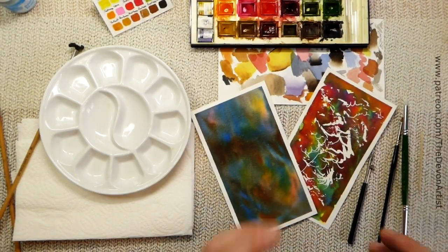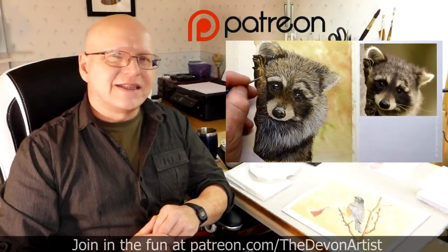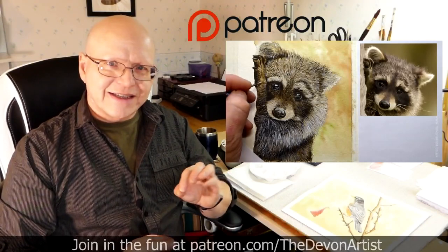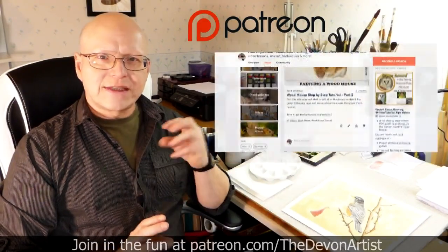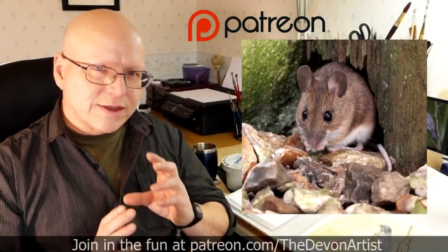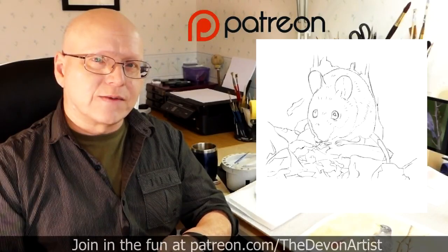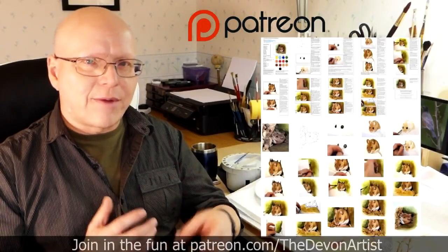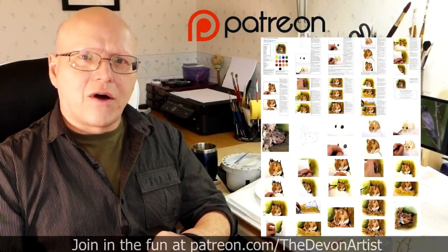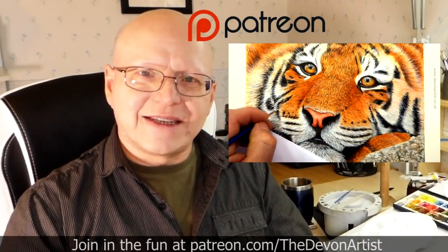Those are the tools I would use to apply masking fluid. If you'd like to see more watercolour painting tips, head to patreon.com/thedevonartist, where you'll see my full list of step-by-step video tutorials on how to paint wildlife in watercolour. You'll also get the project photo, the outline drawing for that month's project, and a full step-by-step PDF typed by me on the current month's project. Come and join me and let's get painting together.